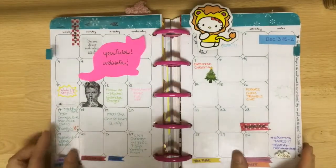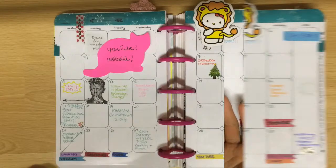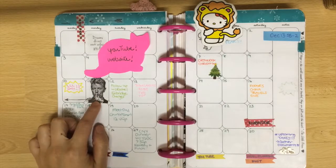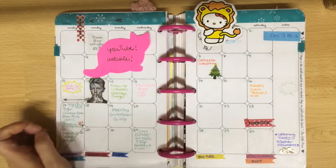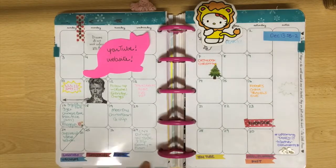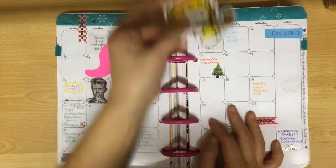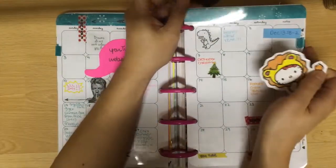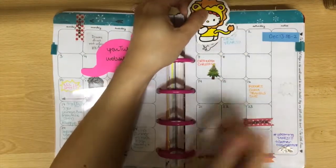Finally we get to my monthly spread. I turned my cat paper into a post-it to remind myself that I have to YouTube and update my website. I washi'd down the month and added some stickers. I love my David Bowie vinyl sticker, and I placed it on the day I found out about his passing. I'm not overly booked but I've written down some date-specific things. At the bottom I've taped some tasks I have to do every week, attached to an acetate sheet so I can carry them over to future months. I made my Hello Kitty magnetic bookmark so I can quickly access the current month.